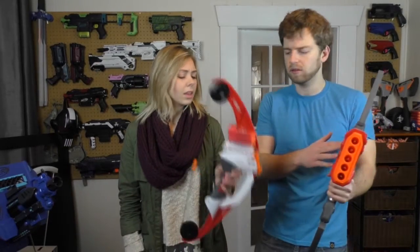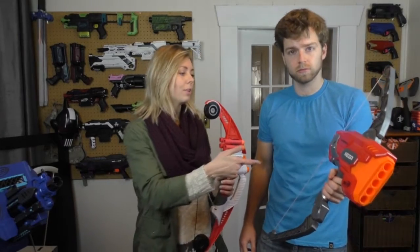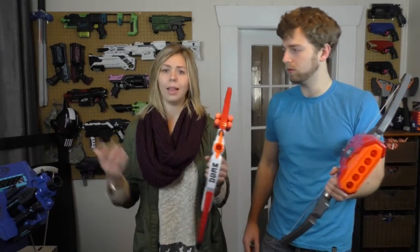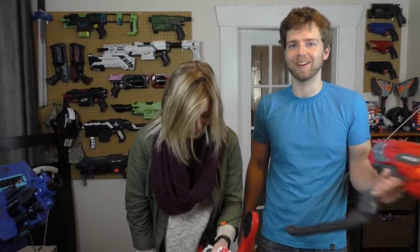Now what we have to compare to is the Mega Thunderbow. What were you saying about the profile of this compared to this? I like that the side of it just kind of goes straight down. As compared to the Thunderbow, you have this part sticking out and it almost seems like it gets in the way, whereas this is really sleek and there's nothing getting in the way. What do you think about the handguard? I love it — protection. Gotta protect those fingers, gotta protect those knuckles. Always carry protection.